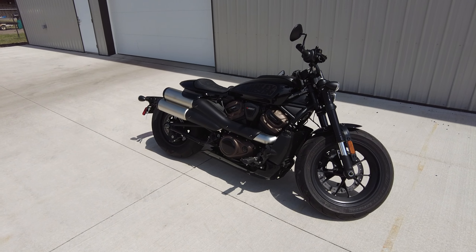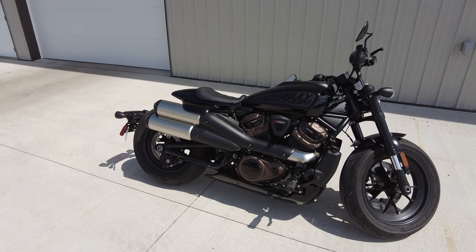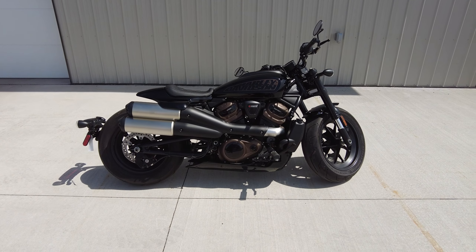So far I only have about 150 feet of ride time on this bike. Let's see what it's actually like on the road.